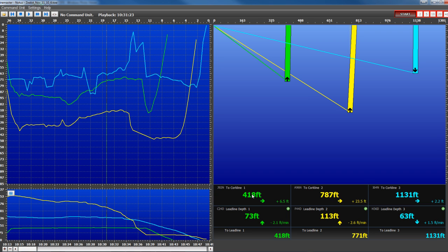As we see here, the captain was seeing the distance to the cork line and the distance to the lead line. This provides the cork line and lead line alignment, and Notus is the only system offering this alignment.